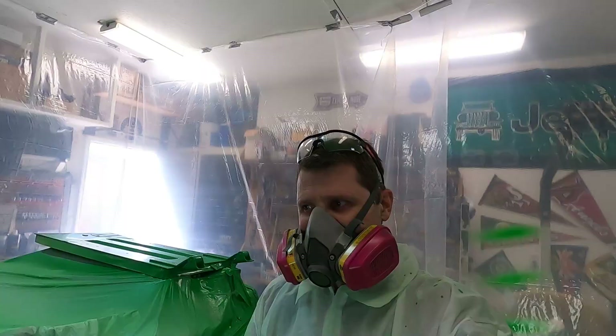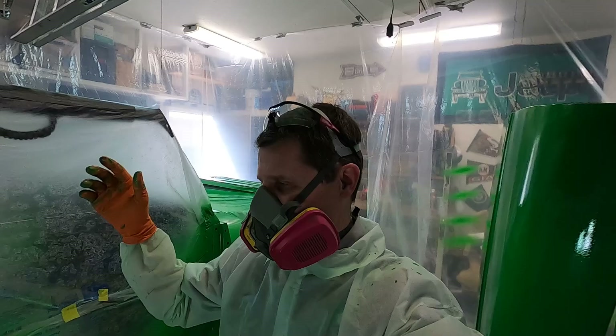Hallelujah, I was able to paint — that is awesome! Super excited with how it turned out. I don't have any bad runs or anything. Thank you guys for watching; check out my next video right up here and have a good day!